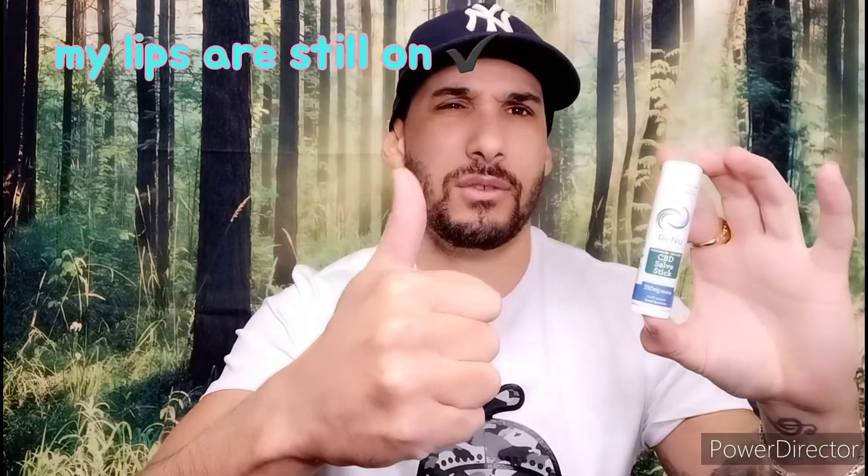Hey guys, welcome back. It has been two days since I tried the CBD salve stick from Renew. My lips are still on — yes! They haven't broken out in a rash and they didn't fall off or melt together. The salve stick is a beige color with no smell. It made my lips feel really good — they were chapped before and after I tried it, they were not chapped anymore. Thumbs up.